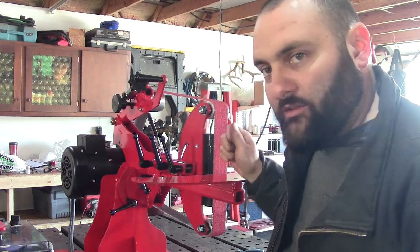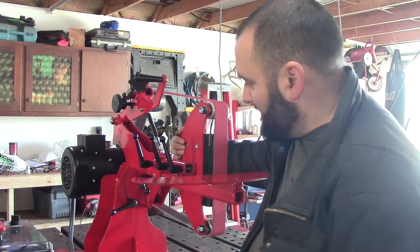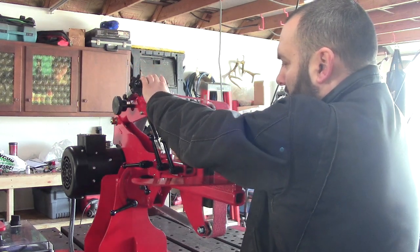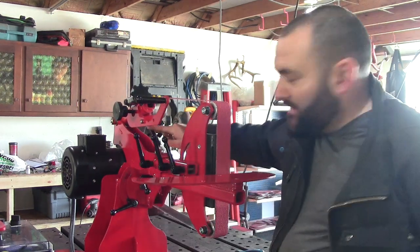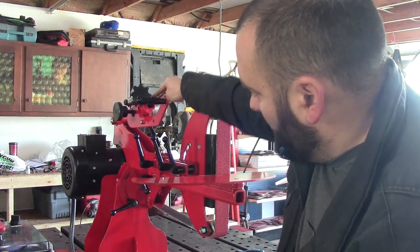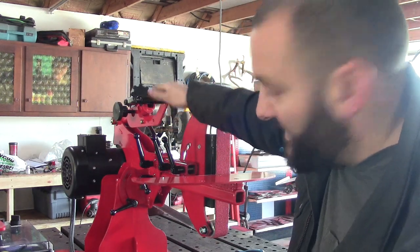Now let's say you're on the least tension but you still feel like it's got too much tension for the type of belt you're running. That is a simple fix. Simply grab onto the D-plate, release the tooling arm, pull down, and pull the arm forward. See how the angle has changed quite dramatically? That reduced angle takes a lot of the pressure off — the farther down it goes, the less tension you have.